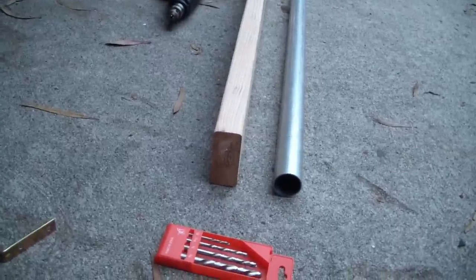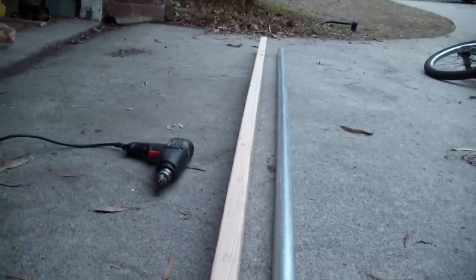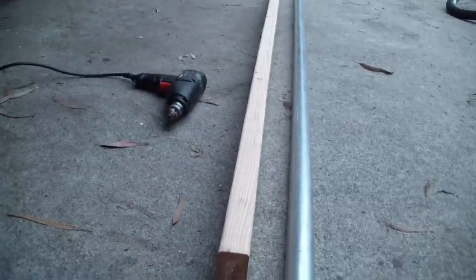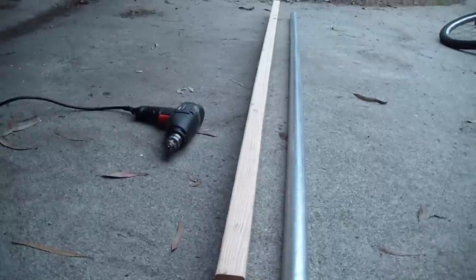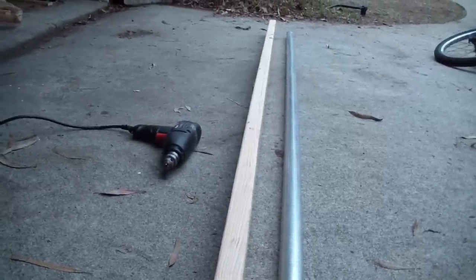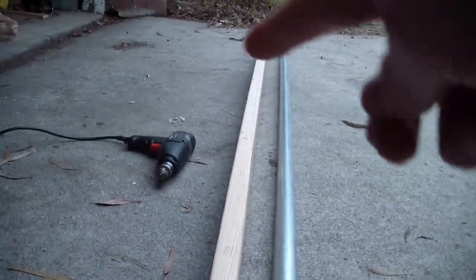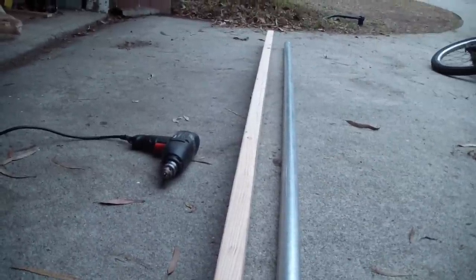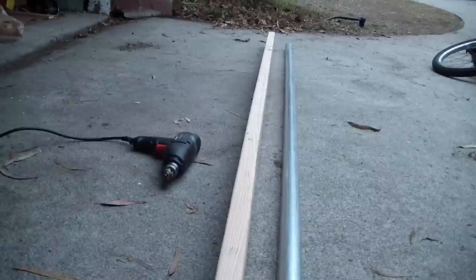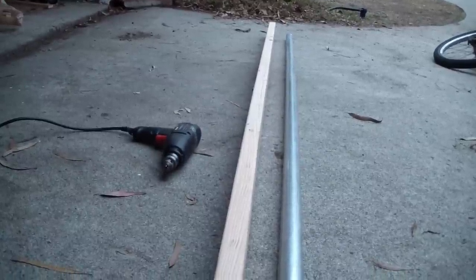We're going to build a BMX grind rail. The idea is to attach an eight-foot chain link fence post to the top of a 2x4 and then build some feet onto the 2x4 so it can stand up. Some people do this without putting a 2x4 under the grind rail, but I'm putting the 2x4 under there for extra support so we can bolt more feet on if we need to.